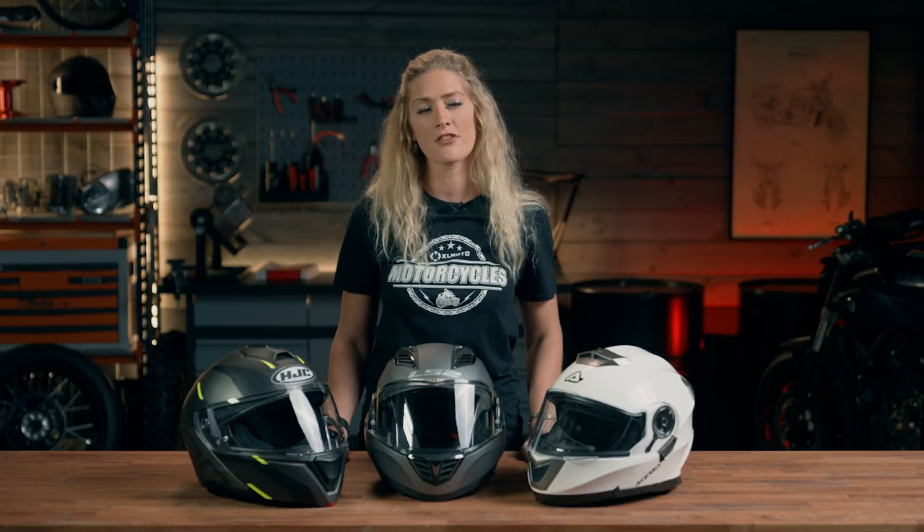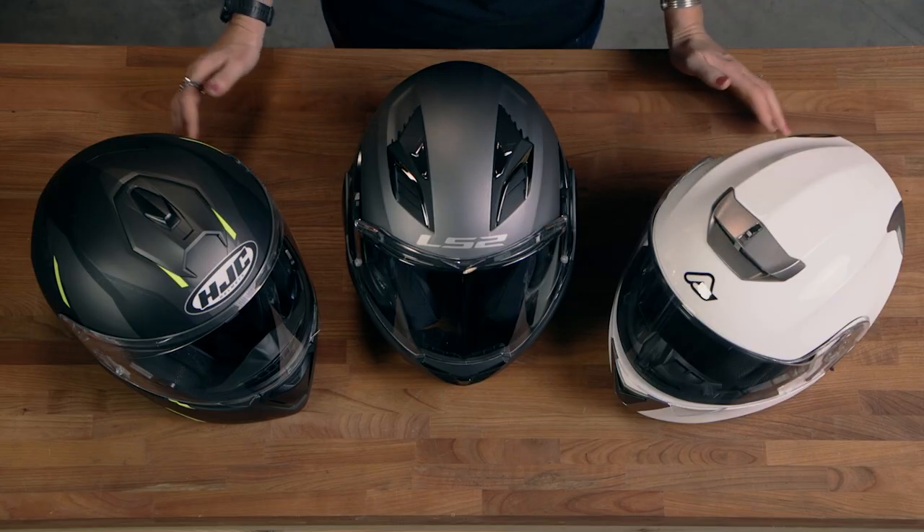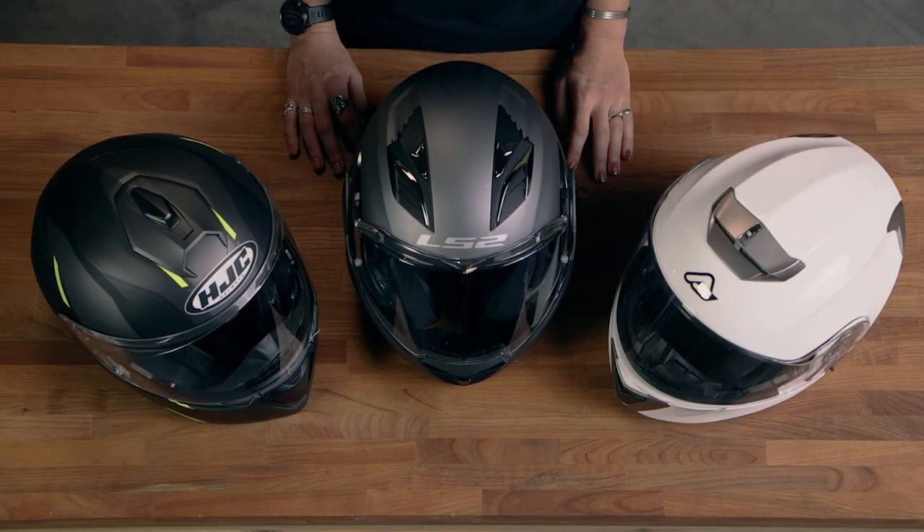Modular motorcycle helmets give you an extra level of versatility when it comes to riding, because they give you the protection of a full face helmet for any kind of chin impact, while also giving you the versatility to lift that chin away and have a little bit more access to your face without having to fully remove your helmet.